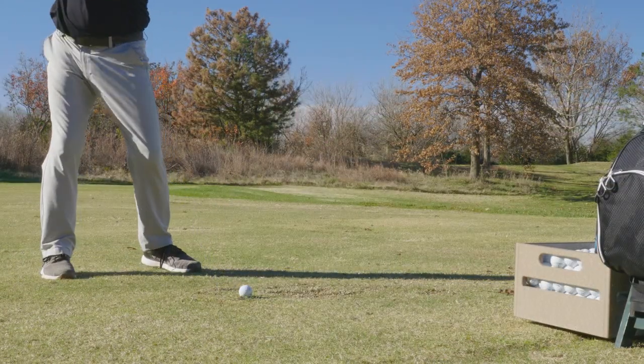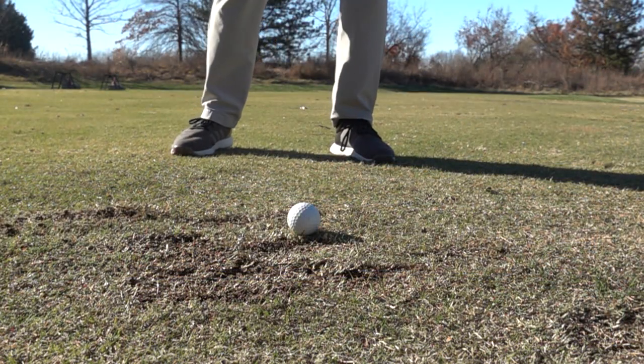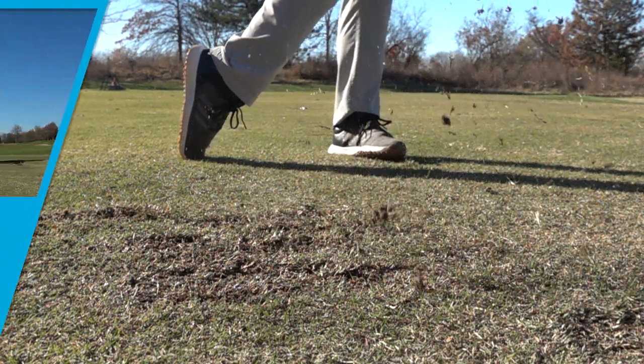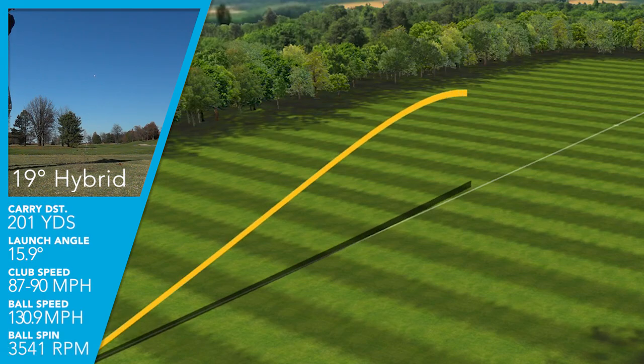I tested the G425 hybrids this week for the first time. I hit the 19 degree 3 hybrid, and this club did exactly what I would hope it would do. I was swinging at just under 90 miles an hour on average, getting a nice ball speed of 131 miles an hour. Launching the 19 degree at just under 16 degrees, I was getting a spin rate of 3500 RPMs and a max height of 96 feet elevation.